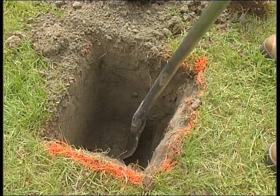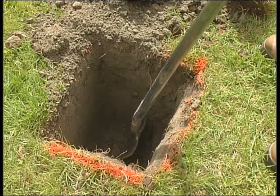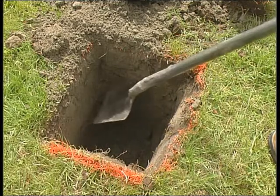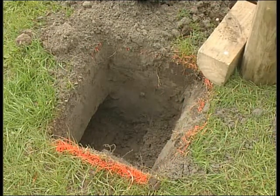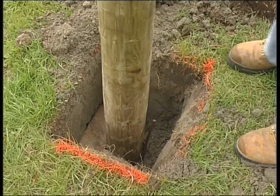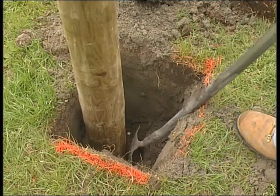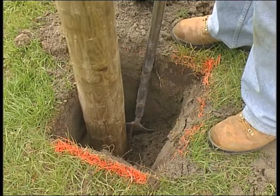Now I'm going to show you how we undercut the foot in. When you've got your hole down to the right depth of a meter — this hole isn't quite that deep but I'll just do it this way to show you what we're trying to achieve — take your spade and dig under the face of your hole. Just take your foot strainer, angle, whatever, pop it in there and push them across. Then when you ram down all around behind, that'll fit in there nice and tight.